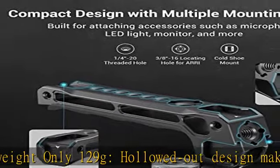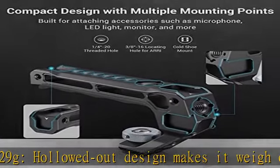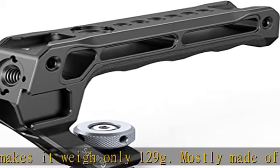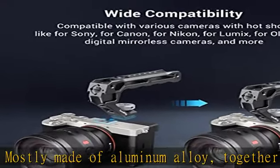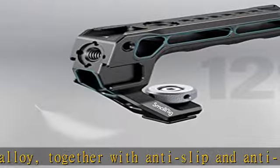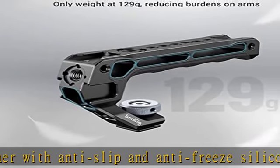The SmallRig camera grip has an abundance of 1/4-20 and 3/8-16 mounting points for other accessories. An included allen wrench helps tighten the locking screw, making it easy to assemble and disassemble.